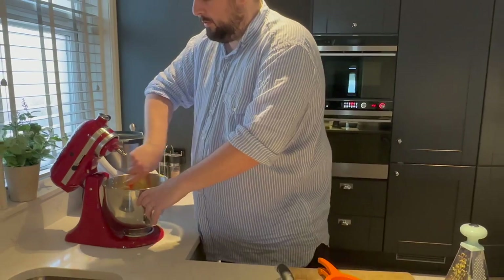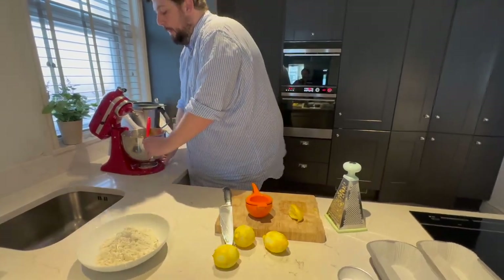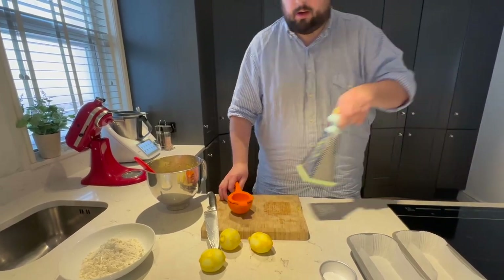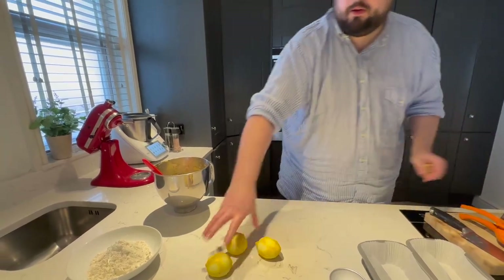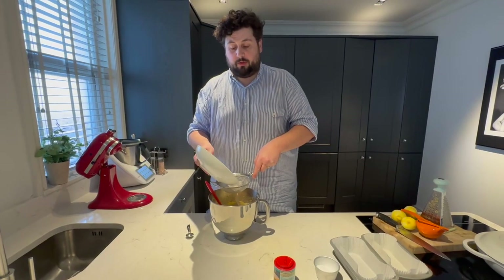Give this a mix — that's our wet ingredients done. I'll move the remaining lemons aside; their juice is going to go with the sugar for the syrup in a second. Now I'm going to sift the flour.